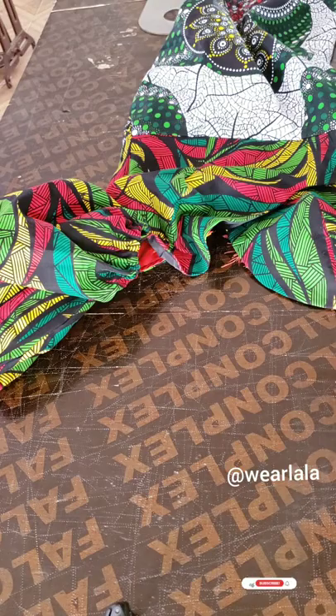It's a dress you can rock in three different ways — as a shoulder dress, a one-shoulder dress, and an off-shoulder dress. I hope you learned something from this tutorial. Thank you so much for your time and bye!